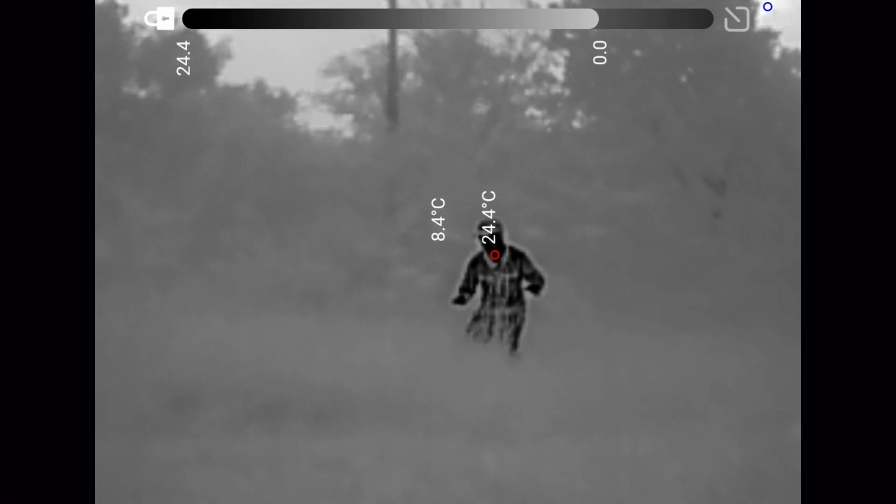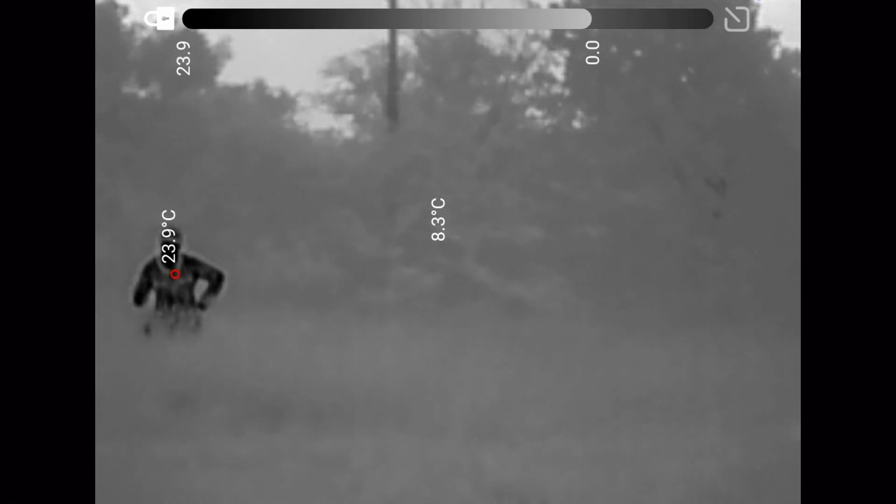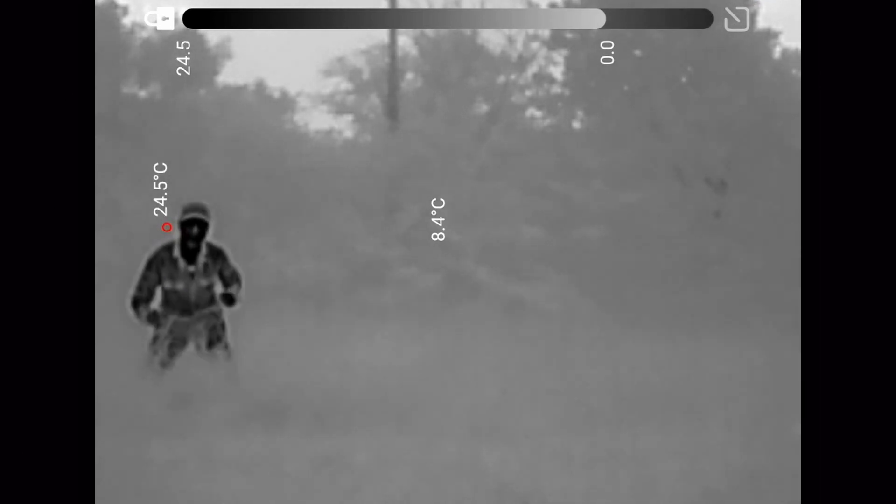It's like 11 o'clock at night and you shouldn't be able to see me — I'm standing in the field. I am here. And if we put the infrared on — can you see me now?